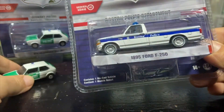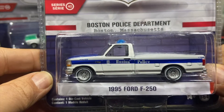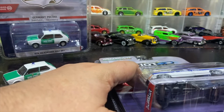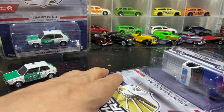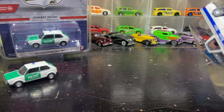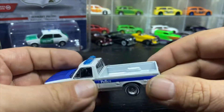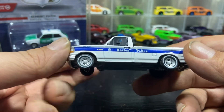Next we've got the Green Light Pursuit Series 40 Boston Police 1995 Ford F-250. We're here in the city in Massachusetts and I'm partial to the local police department cars. I'd be ecstatic if they did my own city's police department — I don't know what Green Light is waiting on for the licensing. Salem is a pretty popular police department; anybody who has police patches generally has a Salem police patch in their collection. This does not have an opening tailgate — that's the unit number, no license plate, white wall tires.